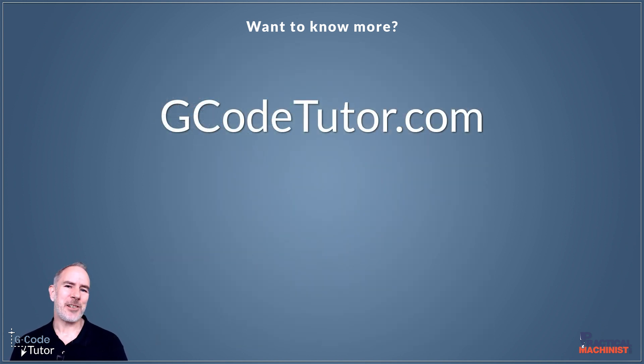Pop over to Gcode Tutor where I have a range of courses on G-code programming, CAD/CAM, machine shop maths, and how to calibrate and check your measuring equipment.